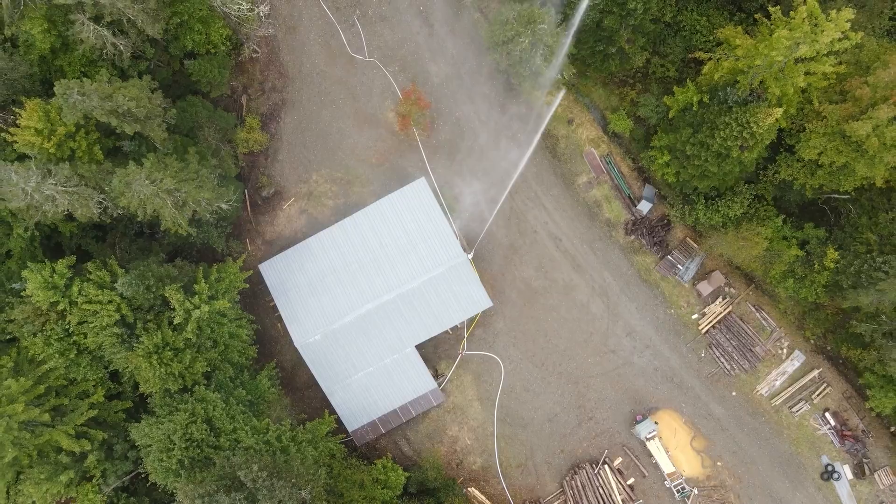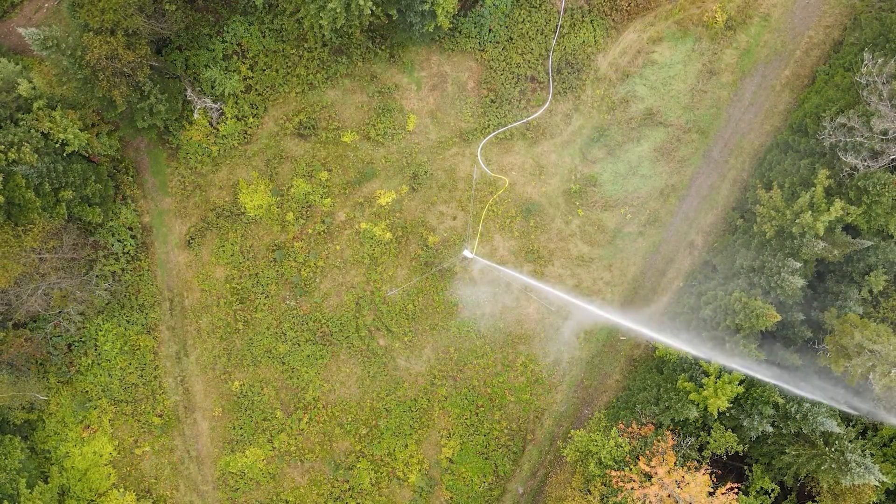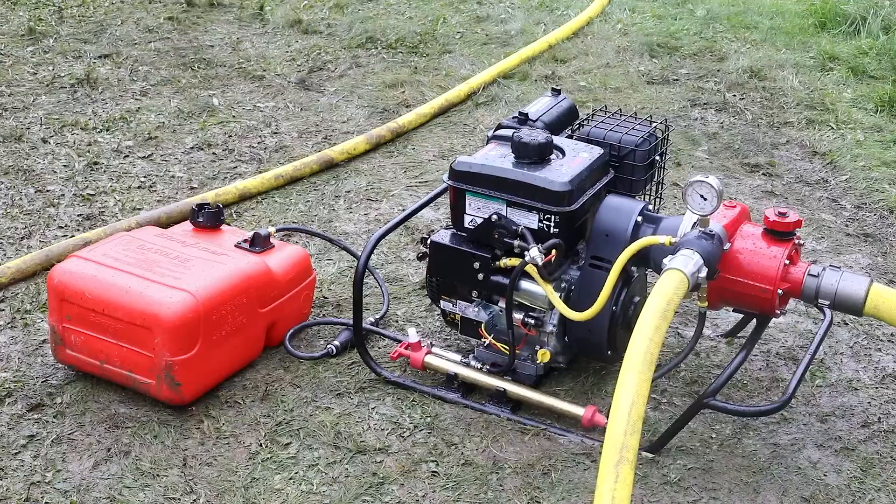Even with a very complex system like this, which requires large amounts of water and performance, any one of our large VP pumps is very capable of running this system.